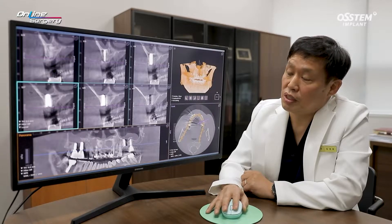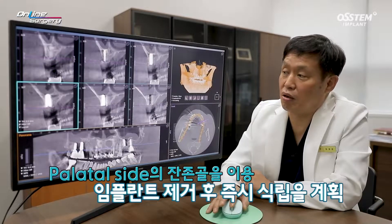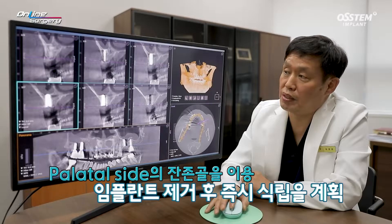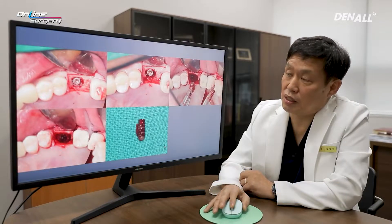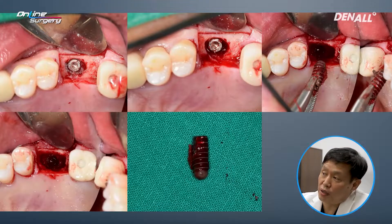In the case of this patient, the fractured implant was placed more buccally, so there is quite significant bone on the palatal side. Therefore, I thought I would be able to place the implant immediately after removal. This is an image taken during surgery. Fissure Burr was used, fulcrum was gained, and I used the elevator for implant removal — trying to minimize damage to the buccal plate as much as possible.